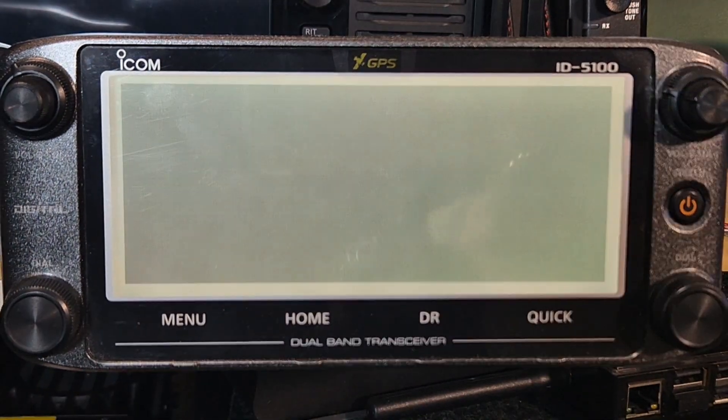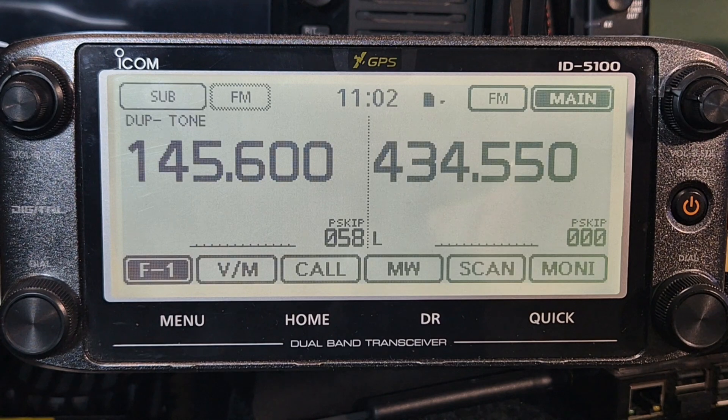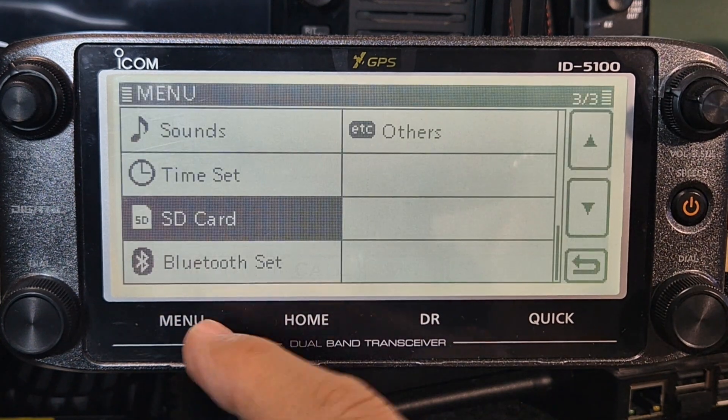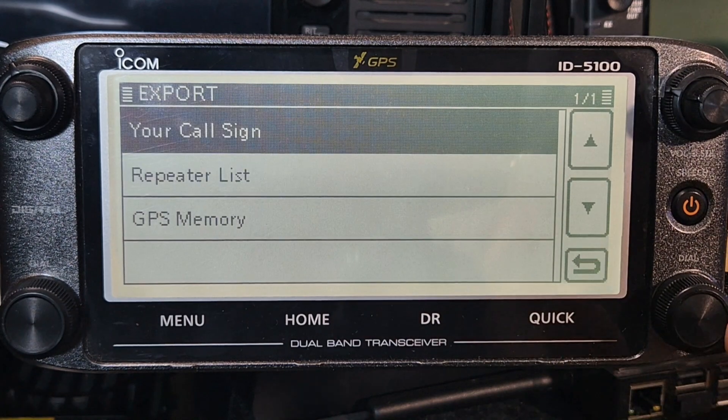Maybe there was already GPS data in it at the time. So we go menu, SD card, import - and you can also export stuff - but we're not going to do that now.